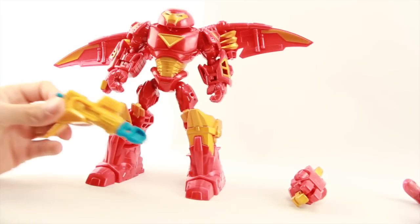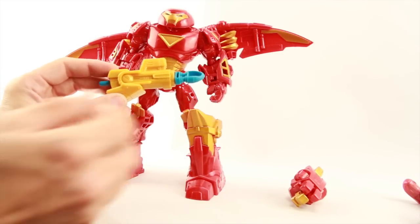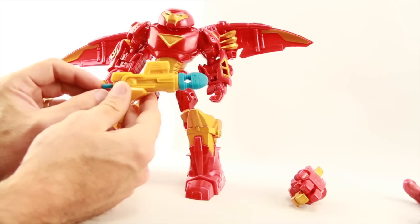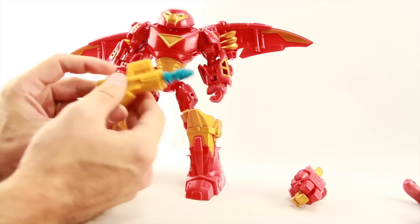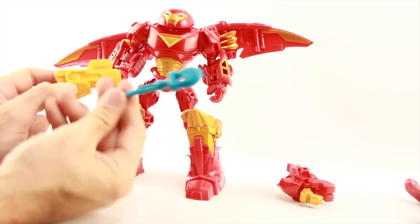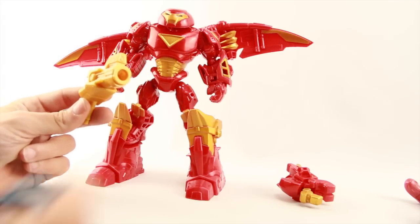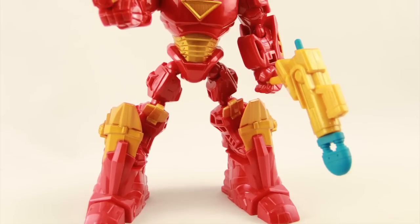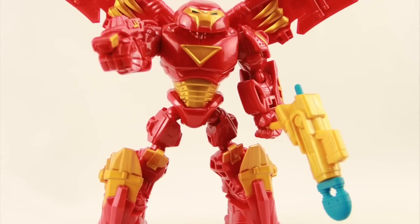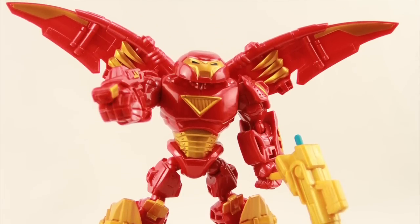The one other accessory the figure comes with is a cheesy-looking rocket gun. It's got a blue rocket that's removable — it doesn't have a spring-firing feature but you can push it out the back and it pops in. It's a big, cheesy-looking blue rocket and the gun itself is very oversized. Keeping in mind this is a line geared for kids, you can have them hold it like a gun or plug it into any of the holes found throughout the figure.